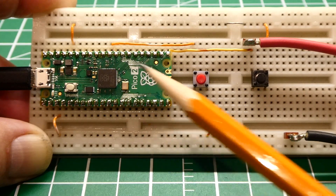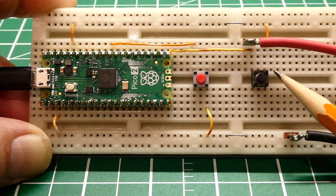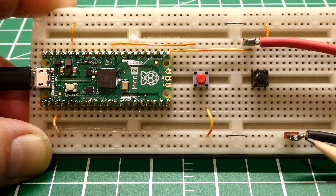The default state is inputs with pull-downs. This push button is connected up to GPIO-16, so when I press it, it's going to apply 3.3 volts to GPIO pin 16. I have a meter connected across GPIO pin 16 so we can monitor the voltage.